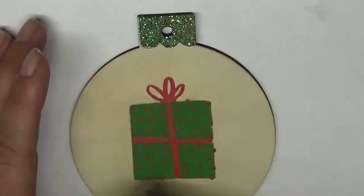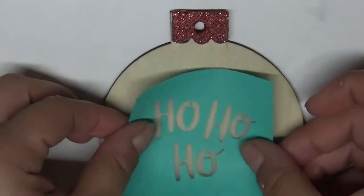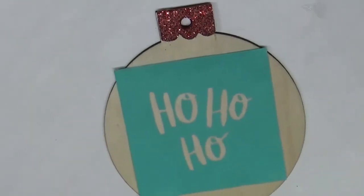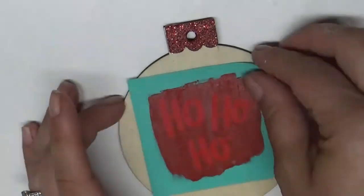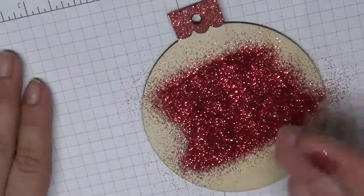And there you have it — a simple ornament. These are great for kids to do; they are easy. In this one I am going to do the ho ho ho, and I'm going to show you a neat little trick. You can glitter while the chalk paste is wet. I'm taking candy apple red again and covering it, and then before I dry it I'm going to sprinkle a bunch of glitter on it.